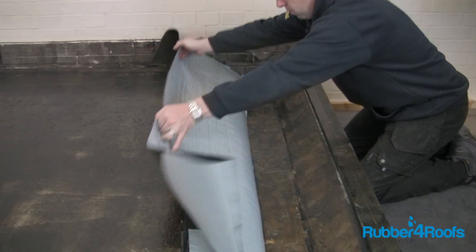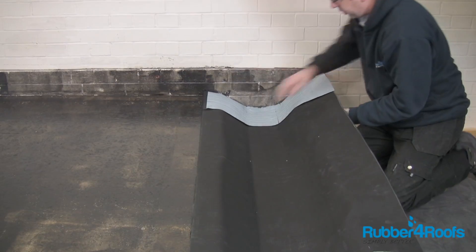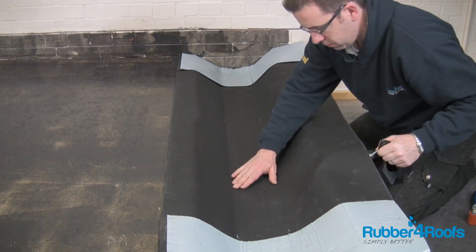Fold the membrane back on itself to expose the second section of release paper to be removed for the base. Remove the release paper from the base of the gutter lining and smooth the self-adhesive lining onto the gutter base.